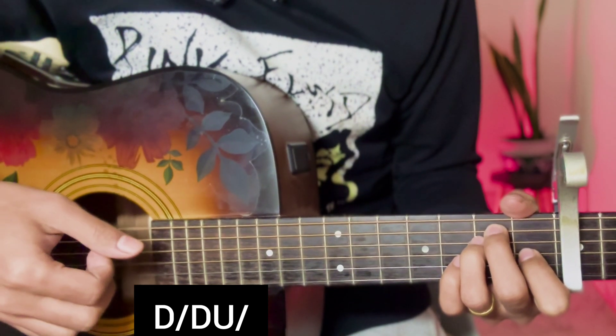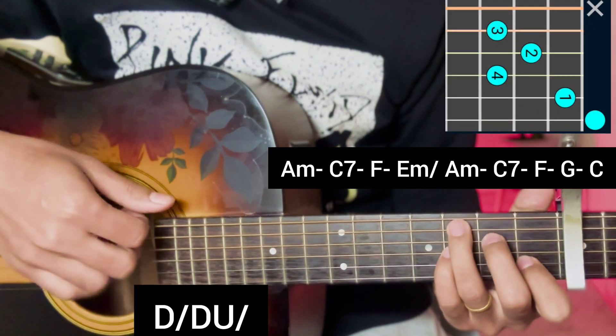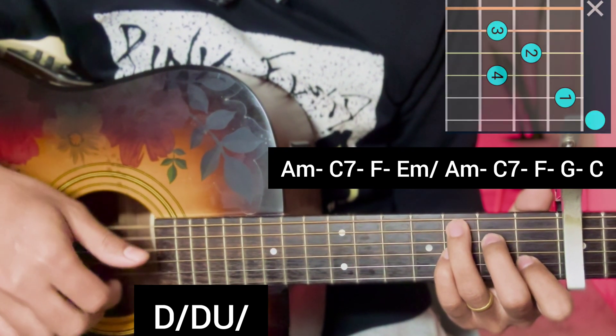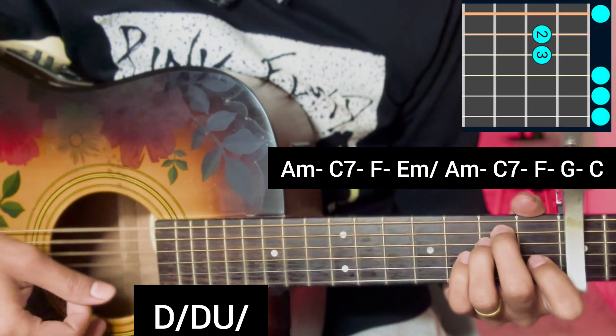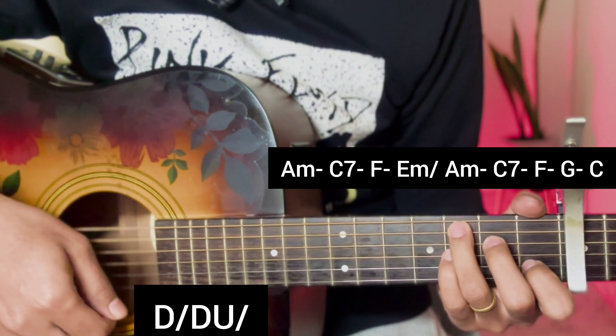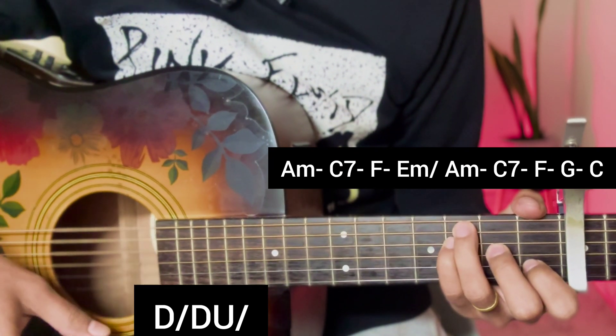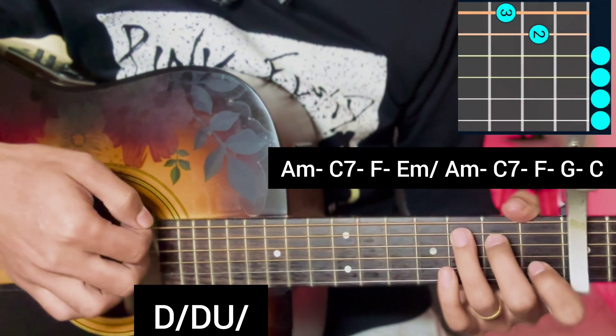Now for the pre-chorus, apply: A minor, C7 chord, F major, E minor. Then the second line repeats with A minor, C7, F major, G major, G major, C major chord.